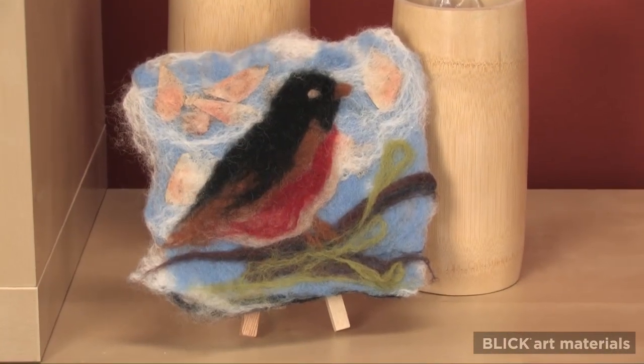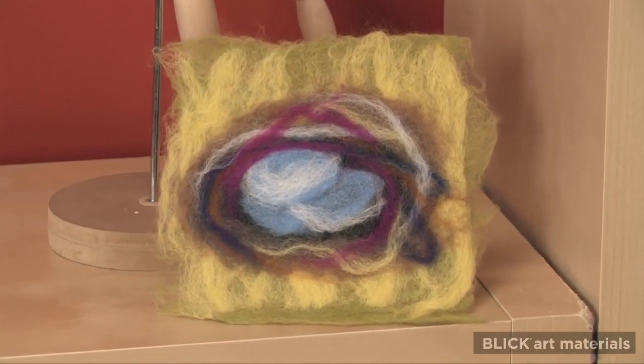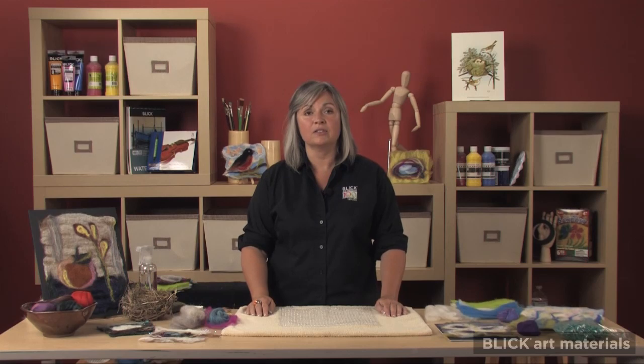The composition for a wool painting can be sketched ahead of time, but it's also fun to be spontaneous and just respond to the texture and color of the wool. We're going to start by making layers.